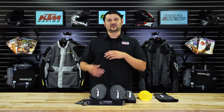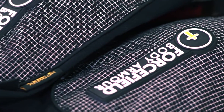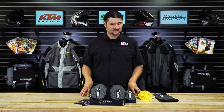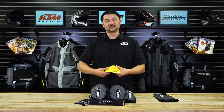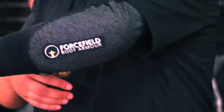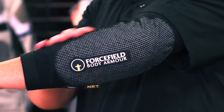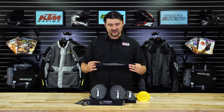A lot of times people don't like the hard armor that comes in their jacket or pants, and one of the main reasons why is because when you go down, sometimes that will slide up and move out of position. The Force Field Body Armor is incredibly soft, so it's unrestrictive to your movement — after a while you almost don't even think it's there.